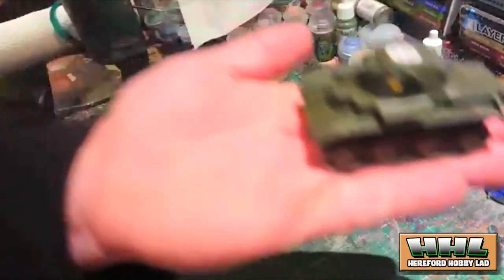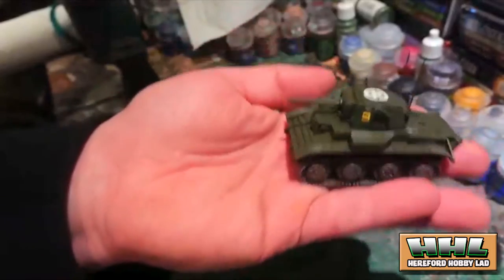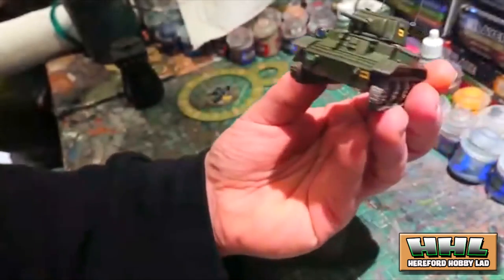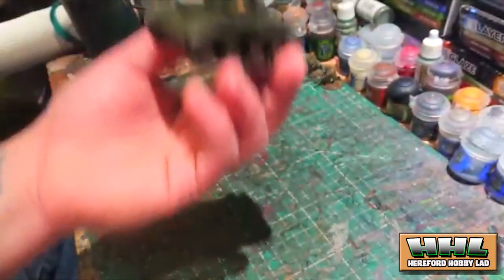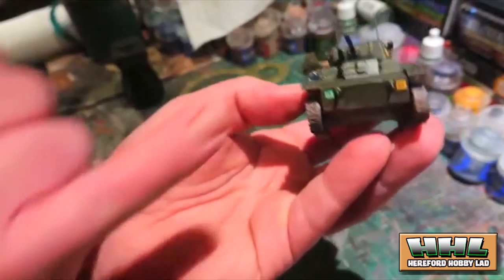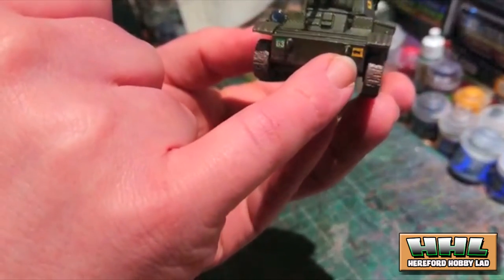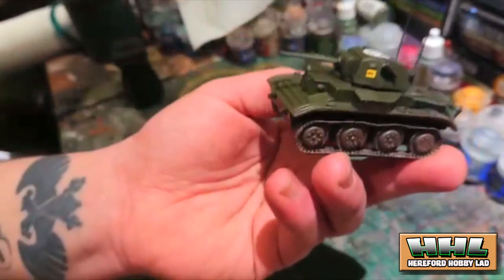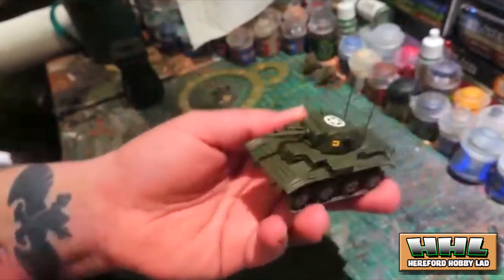I painted up a Tetrarch light tank. I don't know the exact details off the top of my head without the book in front of me. The force I'm doing at the moment is the Herefordshire Infantry Battalion during World War II — I think it's the First Battalion, part of the 9th Armoured Division, with the number 63 denoting the Hereford Regiment. They didn't actually have a Tetrarch, but I like the little tank and it's my game so I can add it.